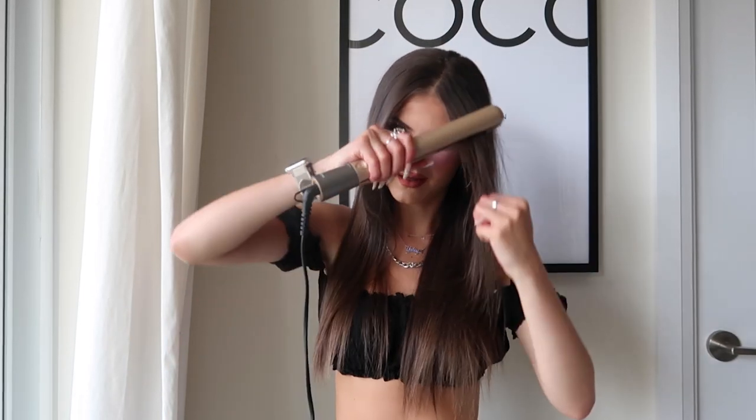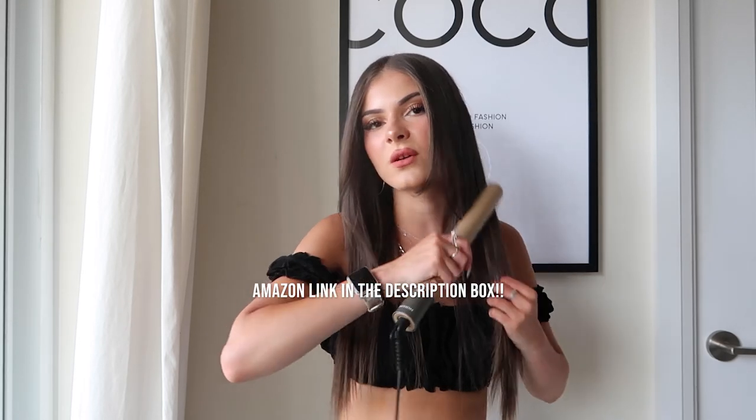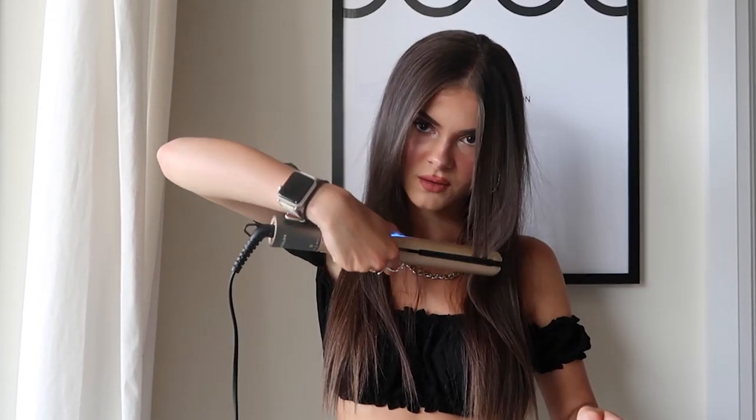We're basically done and I am very obsessed — I love how this looks. If you hate straightening your hair and your arm hurts every time because straighteners are on the heavier side, definitely check this out on Amazon. I also said we're going to try curling a strand to see if this works as a curling wand as well — great if you're traveling and don't want to bring two tools.